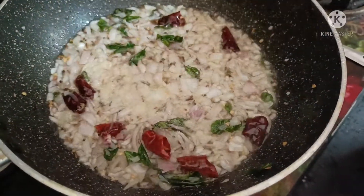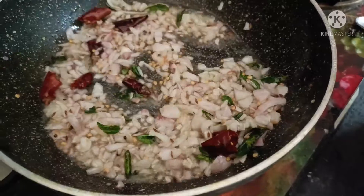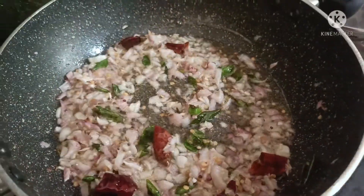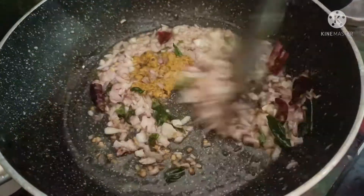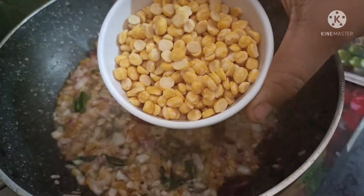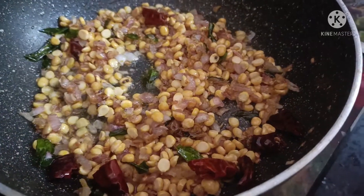Add 1 teaspoon salt — adjust to taste. Add 1 teaspoon of alamilpai paste and fry in oil.